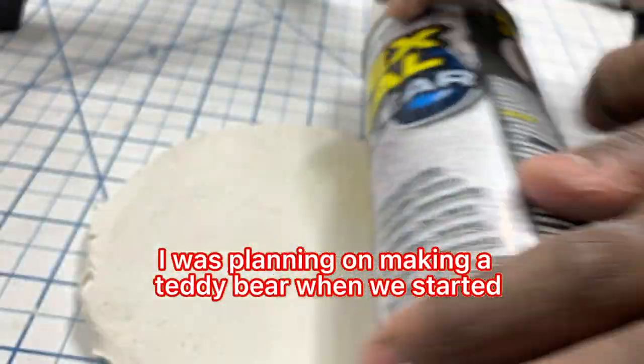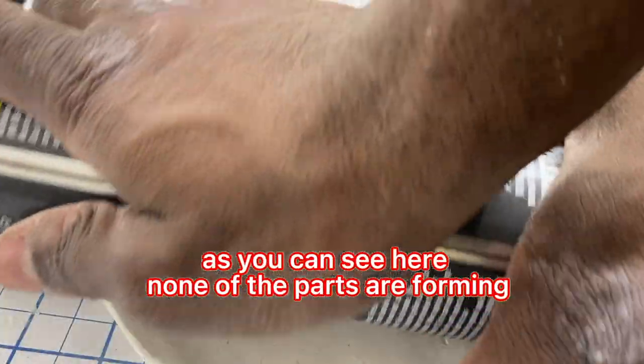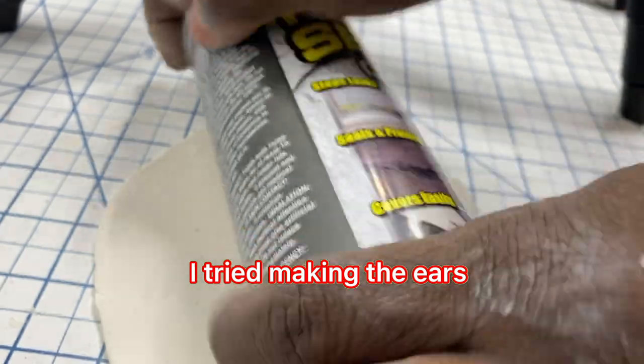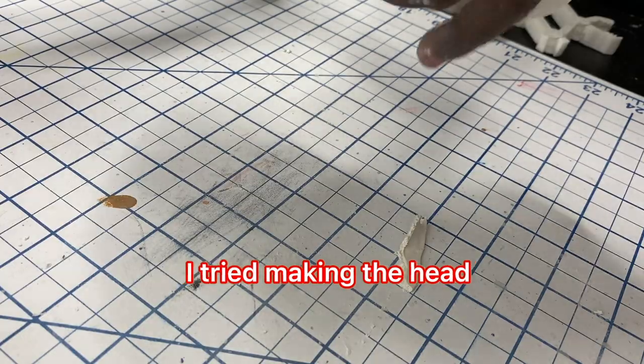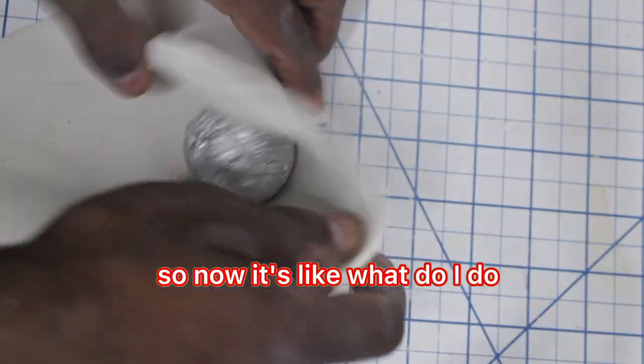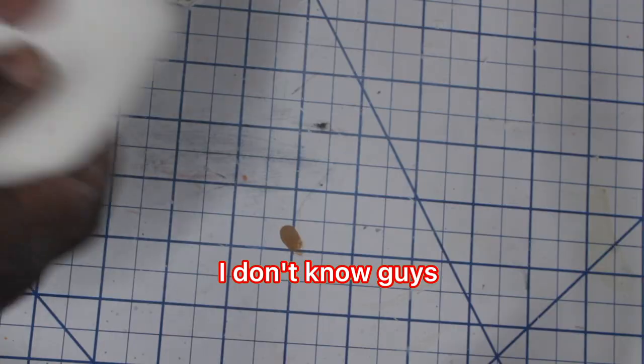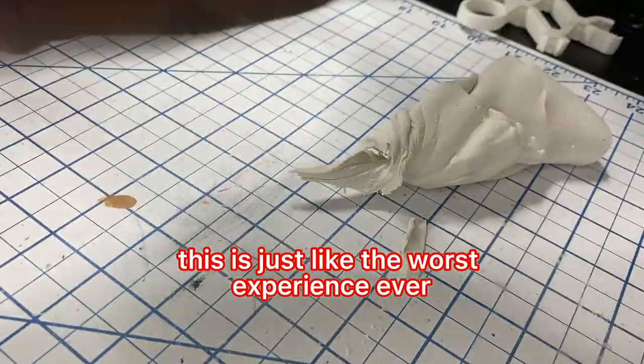I was planning on making a teddy bear when we started, but I'm not sure if that's going to happen. As you can see here, none of the parts are forming. I tried making the ears — those were too soft. I tried making the head — that was too hard and dried out quickly. So now it's like, what do I do? Do I just give up? Am I supposed to build a car or something? I don't know guys. This is just like the worst experience ever. Don't do this ever again in your life.